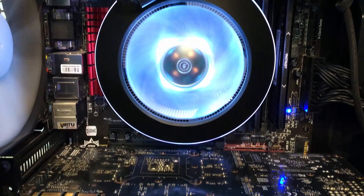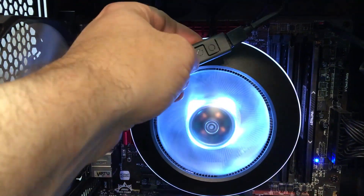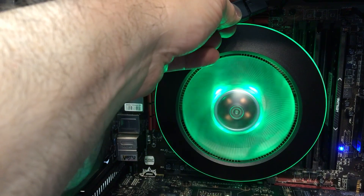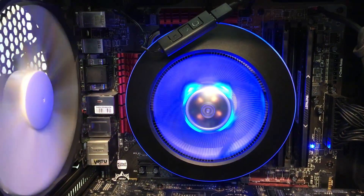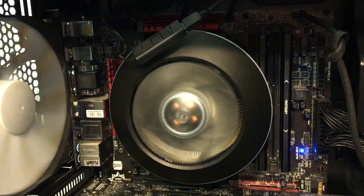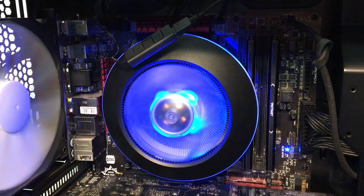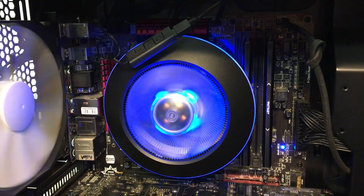So we have it installed in the case and all powered up. You can see it's cycling through some of the colors. I just have the controller kind of loose here so that it's easy to access. I can push through some of the features — you can make it solid and cycle through all the different functions. Anyway, this is a small, definitely low-profile cooler. So if you have a system build where you don't have the vertical height, this is definitely a cooler that would fit that build perfectly. A smaller cooler is not going to be able to handle hard overclocking thermally like a much larger cooler, but we'll put some heat to it and see how well it does.